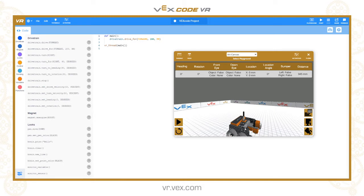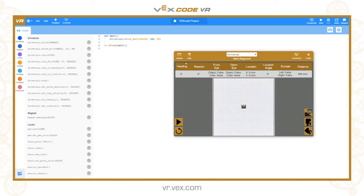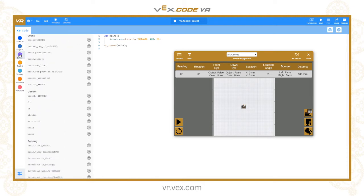We'll start by looking at the pen tool and how to draw lines. Switch back to the top view. The commands for that are under the 'Looks' part of the toolbox. We've got two commands: pen.move, which can have a parameter of either down or up, and pen.set_pen_color with a parameter which can be black, blue, green, or red to set it to a specific color.